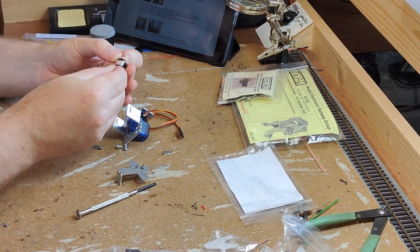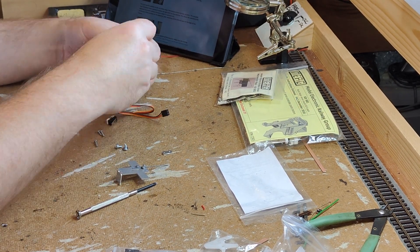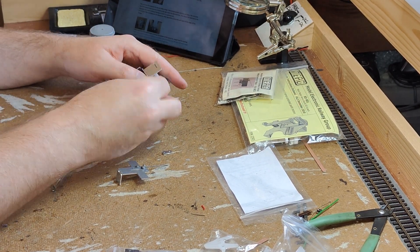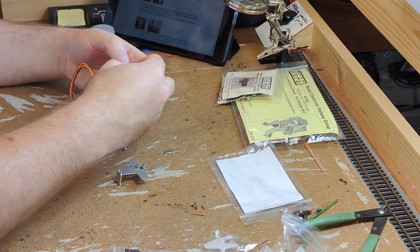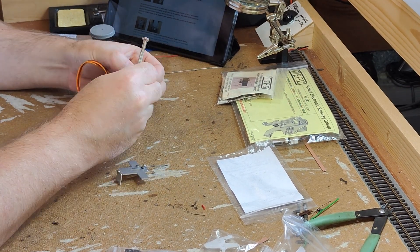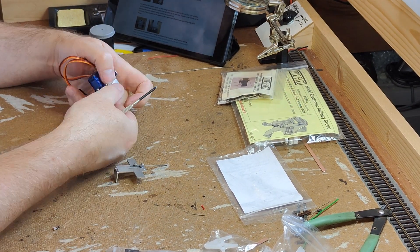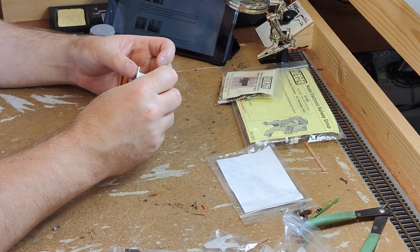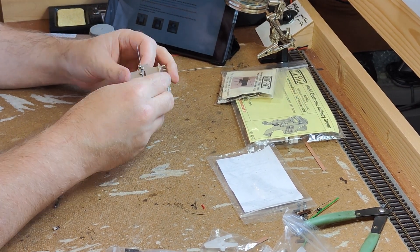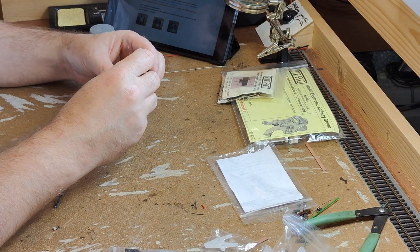FROG polarity switching is provided with two microswitches mounted to a tie bar. The Dingo servo mount has one on each side, which are contacted at maximum throw. It converts the rotational movement of the servo into horizontal sliding movement straight away, whereas the MERG design is all about angles and arcs.